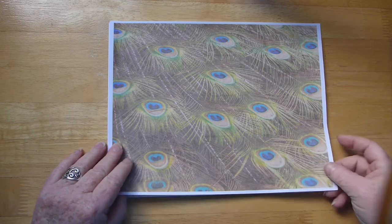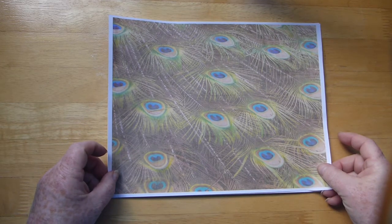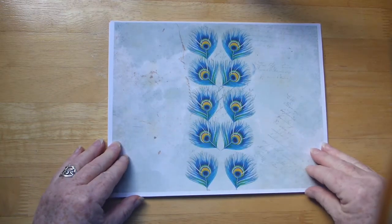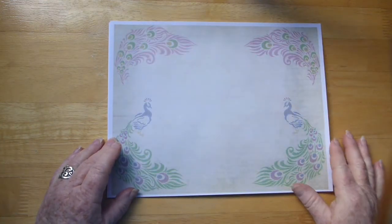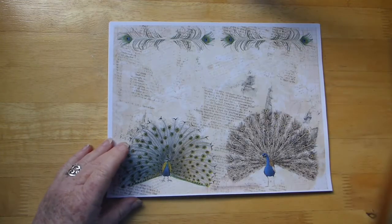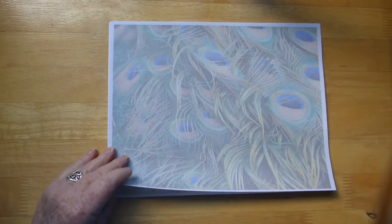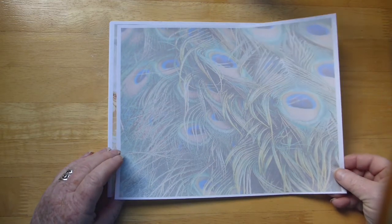I made this kit because my daughter-in-law said, 'Oh, a peacock kit would be really cool,' so I thought yeah! This would make a good background page as well. I just love the colors that peacocks have.